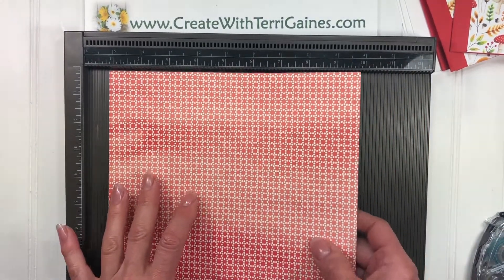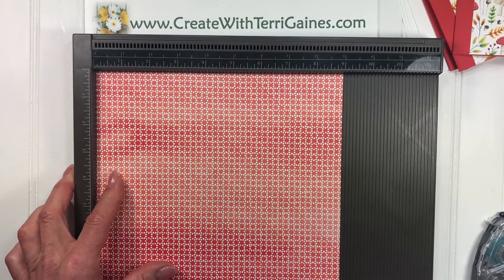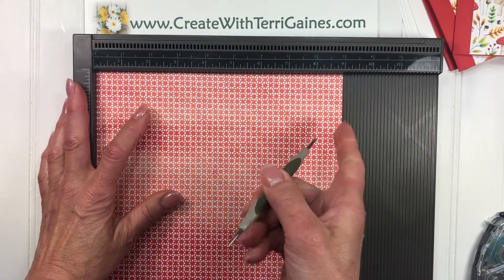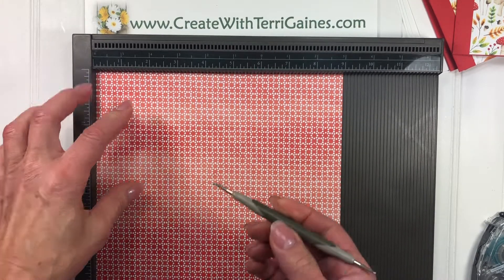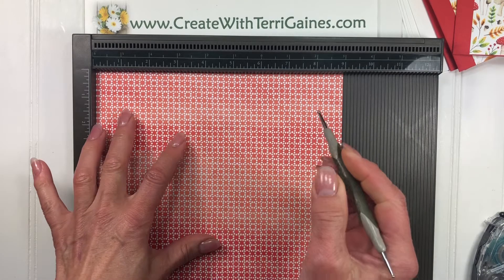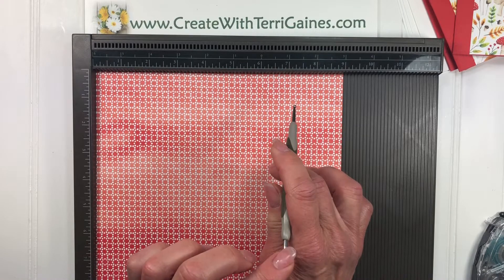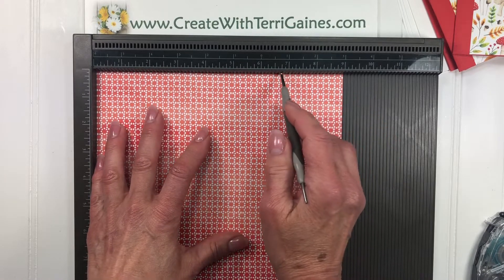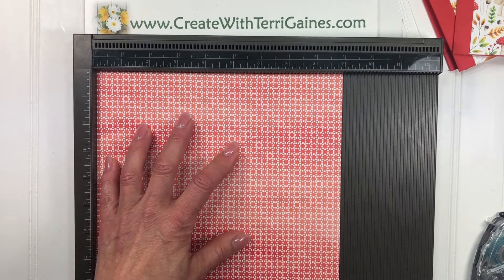It will work for the inside of the holder. So along your nine inch side, what I'm going to do is score it at two and a quarter. With the Stylist, I'm using the larger of the two ends. The smaller end will tend to tear your paper. If you were making this from cardstock, you could use the smaller end, but with Designer Series paper it's best to use the larger end. The second score is at six and three quarters.